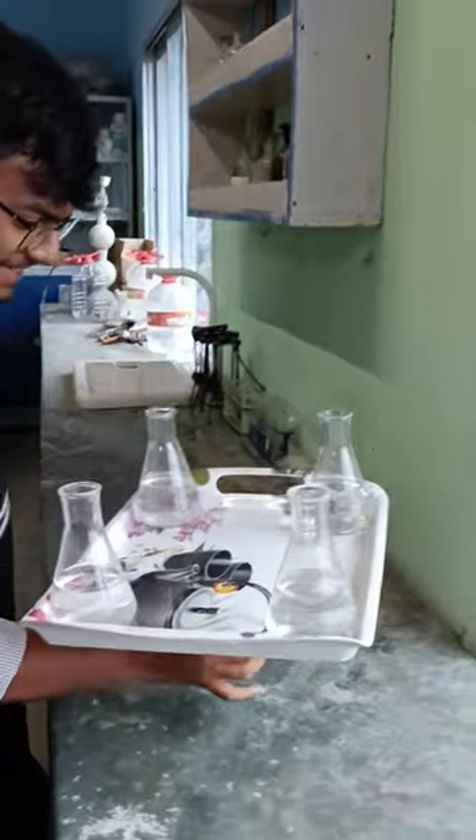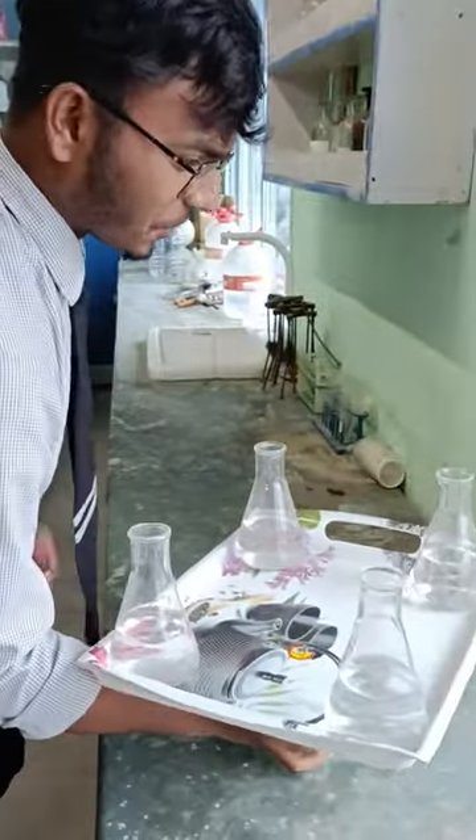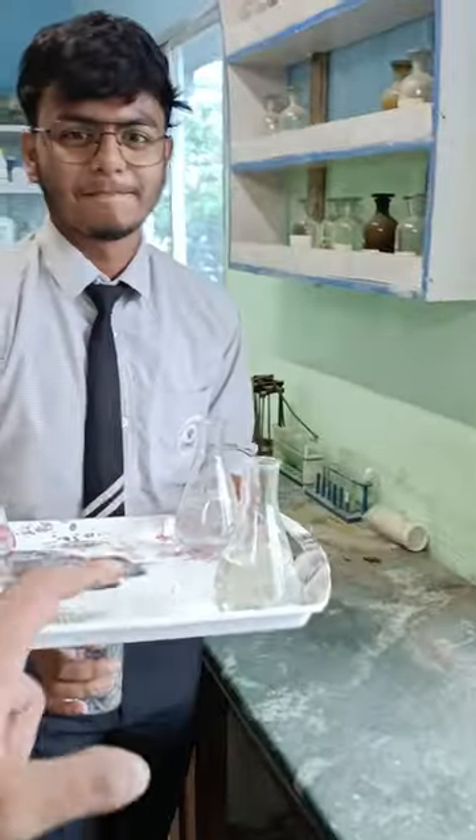Oh my god! It's gone. Now what do you think? You will have to be filled with glass. Can you do it? No, it's not. But I will show you, okay?